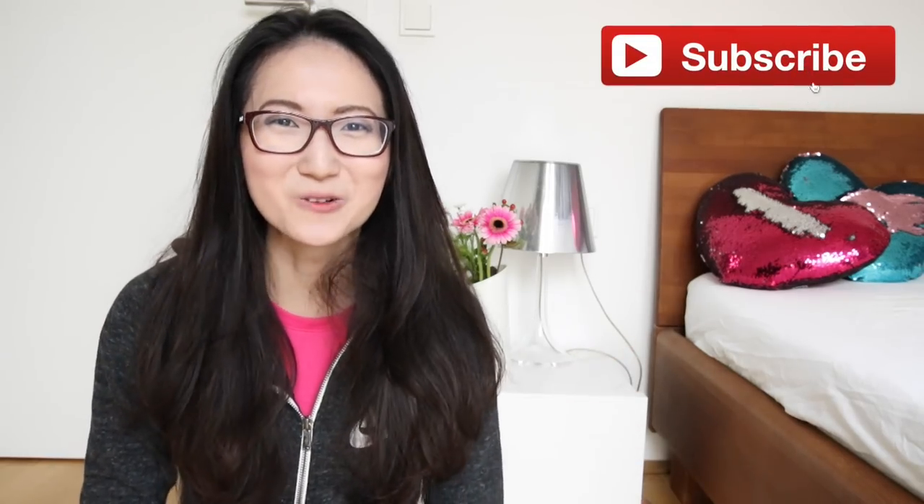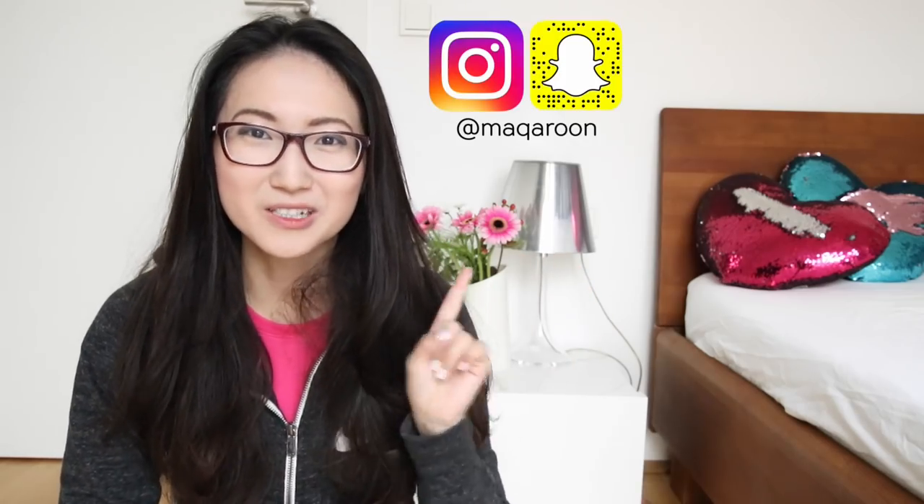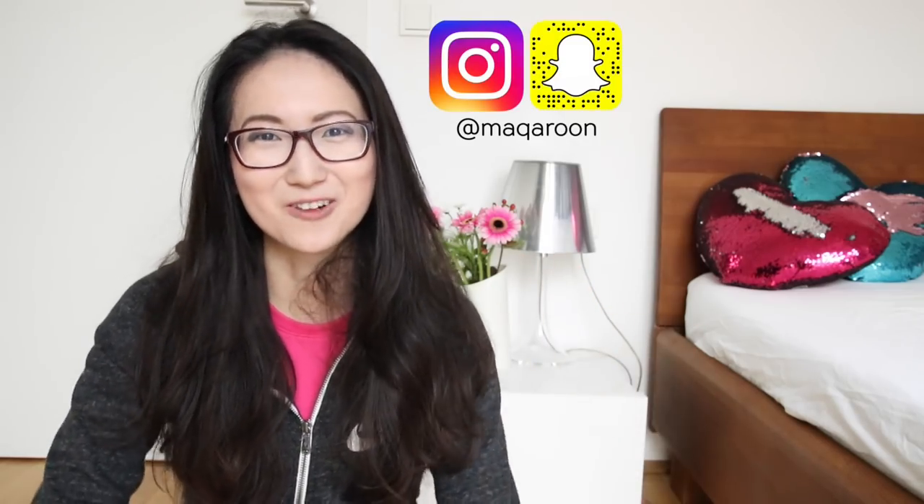I really hope you enjoyed this video. Please don't forget to subscribe to Macaroon because we're so close to 1 million subscribers. You can also follow me on Instagram under my username Macaroon. I'm Joanna, thank you so much for watching and I'll see you in my next video, bye.